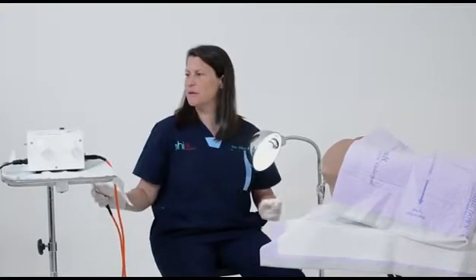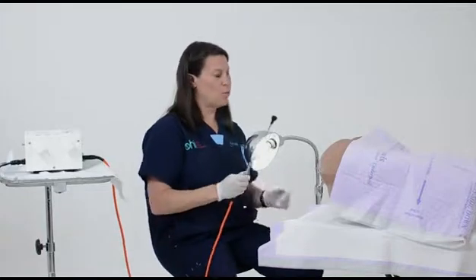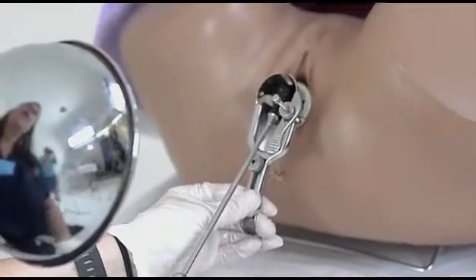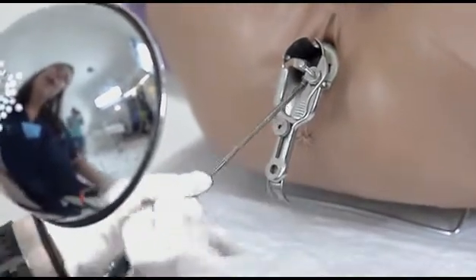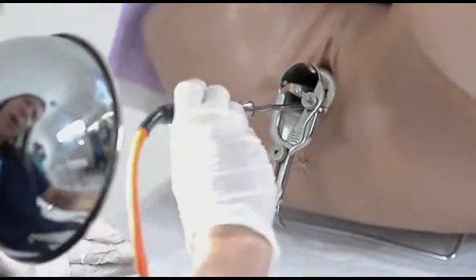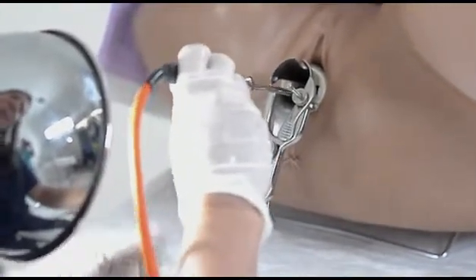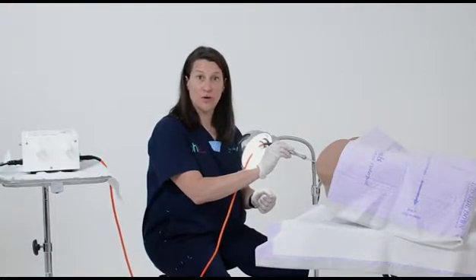So next, you use this probe. And remember, this part is hot, this part is not. What I do is use the speculum like a fulcrum — you can put the probe on at an angle and have it stabilized, put it in, reach the cervix, then lift up and you treat for 40 seconds at 100 degrees.